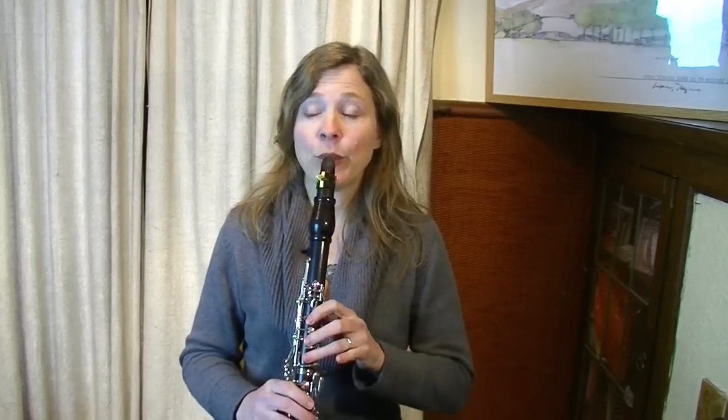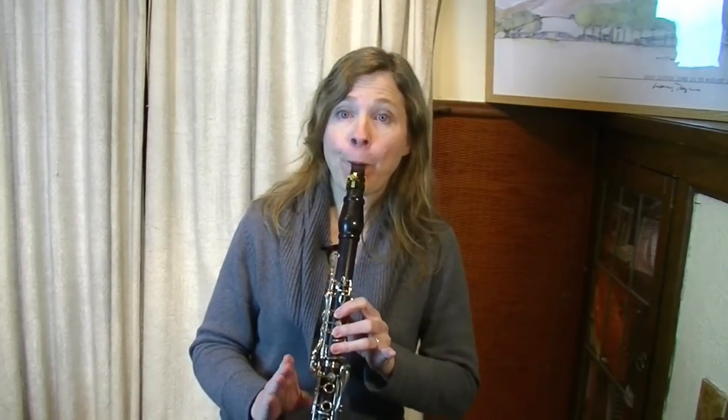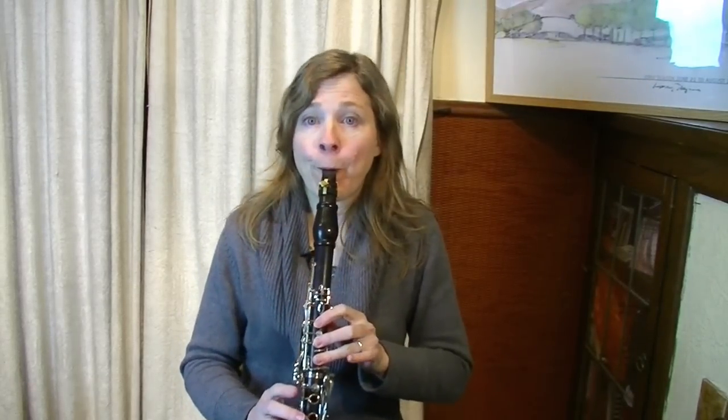Once I feel like I can huff that note pretty well, then I can add my tongue at the start of it. I usually use this stop blowing type of staccato in a piece that is more gentle, and therefore the start of the note will be a fairly gentle tongue — it might be a very beautiful, slightly slower piece. That's where I would use that kind of staccato. Nonetheless, you still hear space between the notes, and that's what staccato gives us — a little bit of silence between the notes.